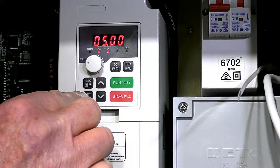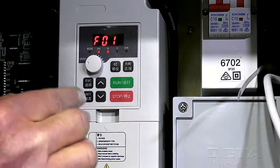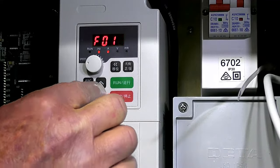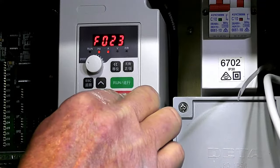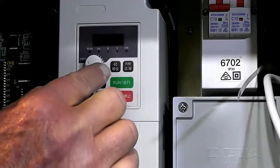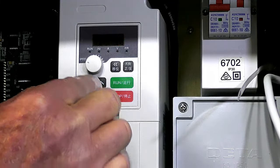Registry 23: I'm going to disable the reverse function. I never use reverse so I'm going to disable that by setting it down to 0 and set. We don't need the motor to turn in reverse.